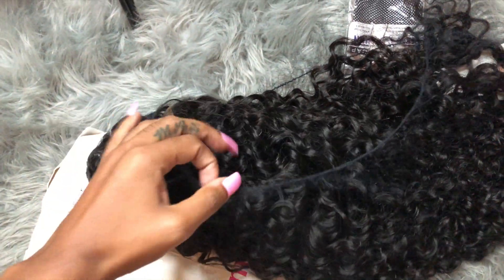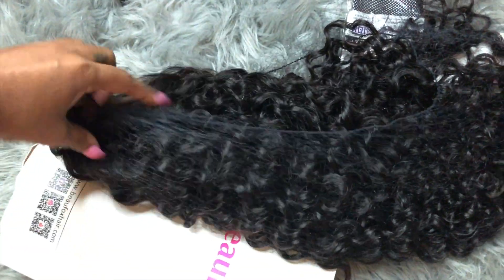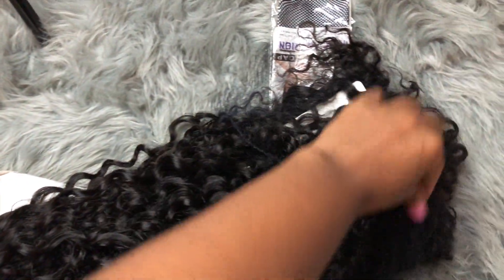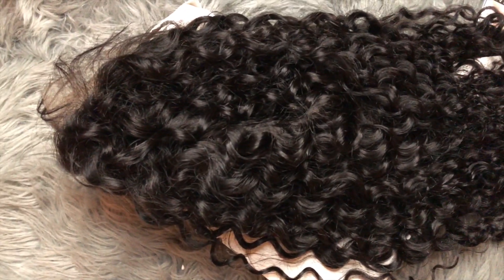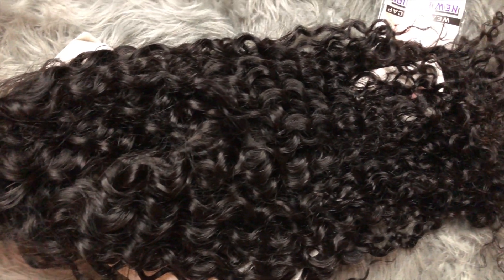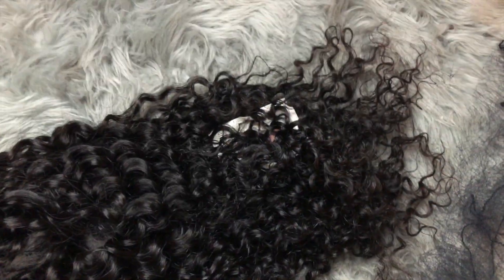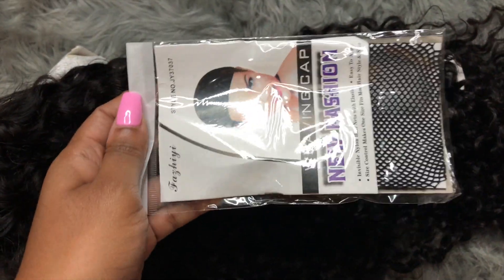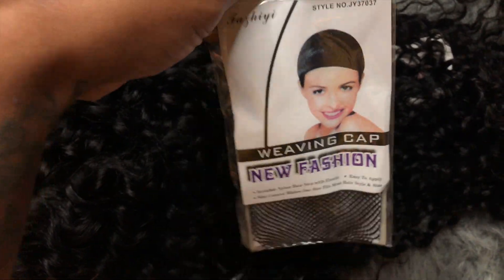This is how the wig looks coming out of their packaging. It came very secured with a net, and everything was in place and intact when it was inside that bag. Let's get into details with this hair — look at the curl pattern, look how beautiful it is. It's very true to length. They also sent me some goodies: a wig cap, a netted wig cap, that I probably won't end up using. But that was very sweet of them.